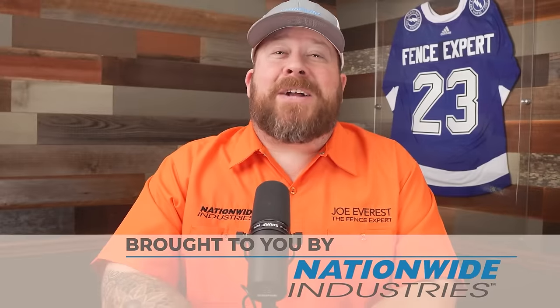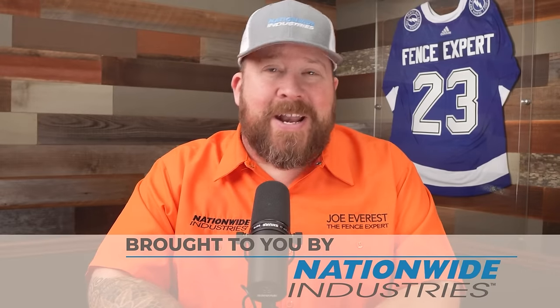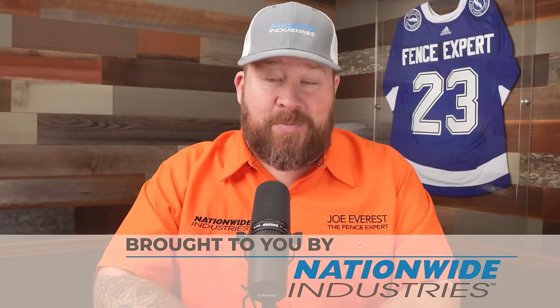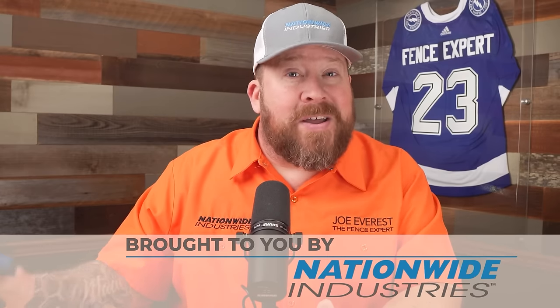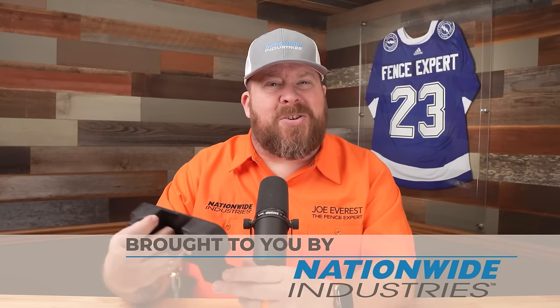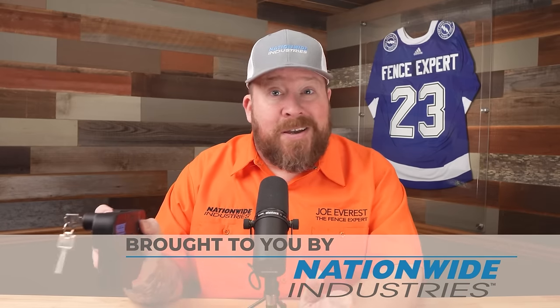Today's video is brought to you by our good friends over at Nationwide Industries, the Fence Pros' number one choice — and they are this Fence Pro's number one choice for a couple of reasons. We love using their Keystone Traverse Latches. They're easy to install — you simply bolt them onto the post. No drilling for rods or cutting the rods required. It's a pretty straightforward installation process. We also love using their full line of galvanized hardware. It shows up quickly and reliably.